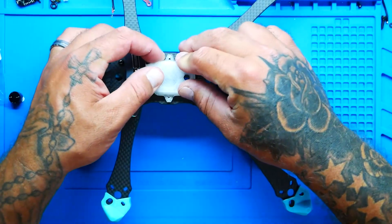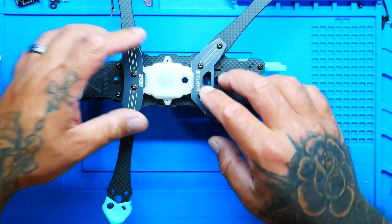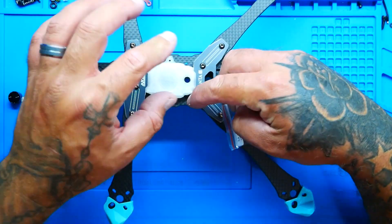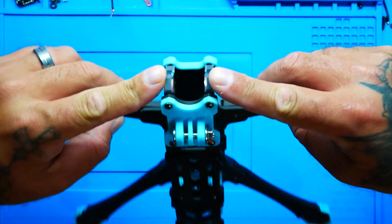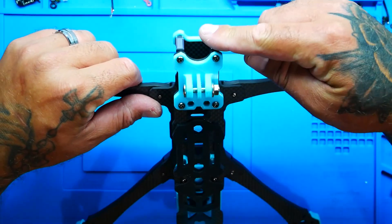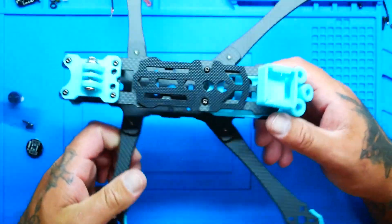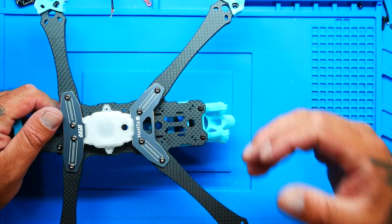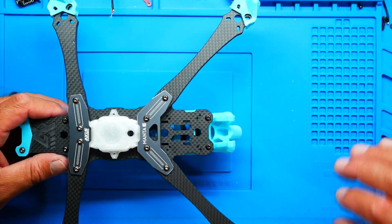It's a tight fit but definitely not going anywhere, secured with two M2 by 7-millimeter screws. Up front in the camera cage you can do a 20-millimeter or 19-millimeter camera — pretty much the two you'd use these days. In the back you have mounting for your VTX — whether it's a Caddx Vista or analog — with 30x30, 25.5x25.5, or 20x20 mounting options. Basically any mount you want fits in the back.